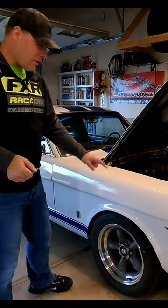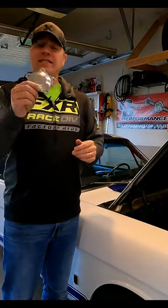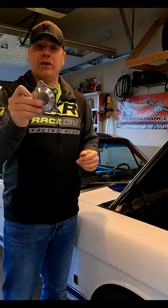Do you have American Racing torque thrust wheels on your car and you're not a big fan of the wheel cap that comes with it? I made my own cap. This is CNC machined from 6061 aluminum and I've done some durability tests to show you how great this product really is.